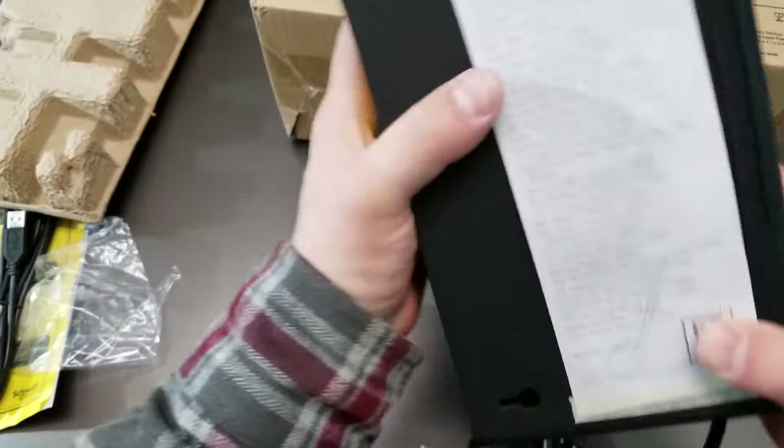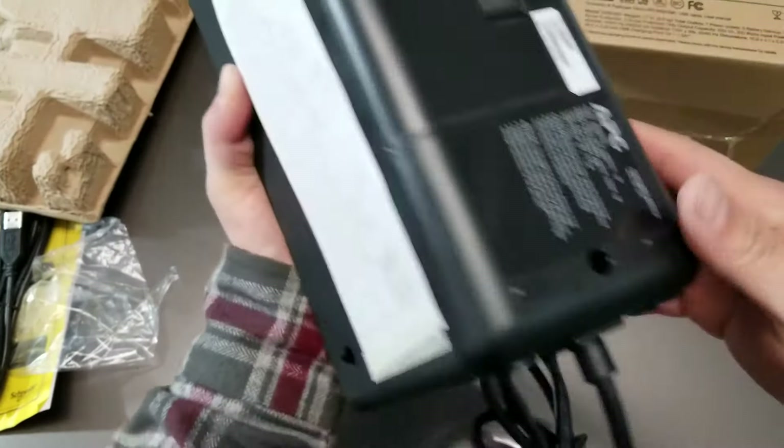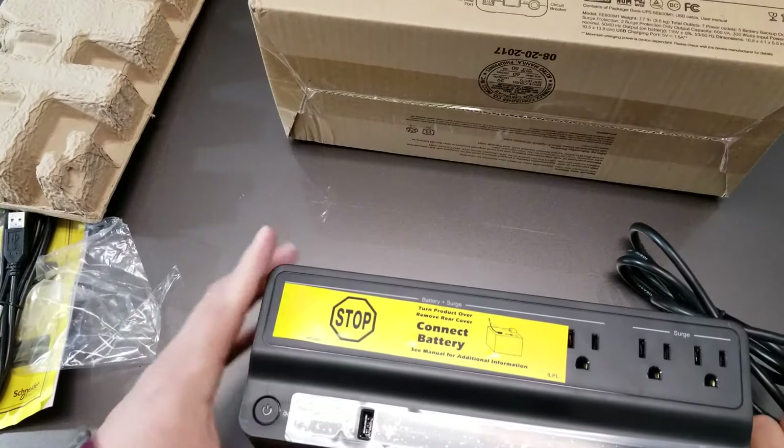And we've got some quality control stuff on the back here. I won't take that off until I've used it and I make sure it works. But there it is.